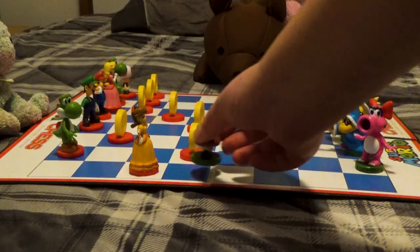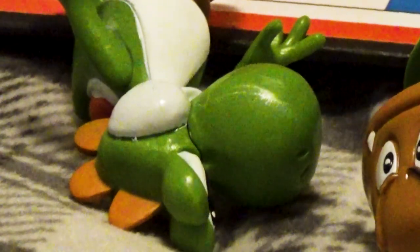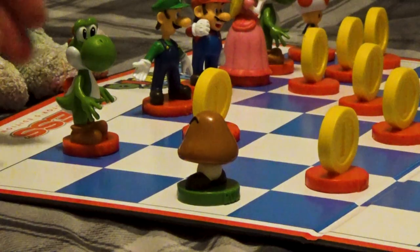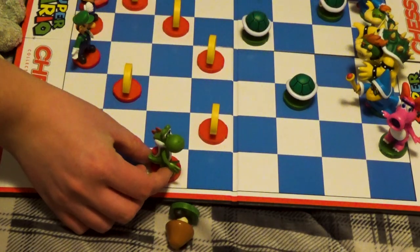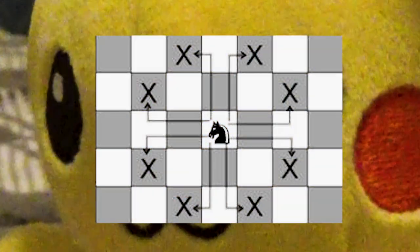Now that we've seen one of the most straightforward pieces, let's take a look at one of the more unusual ones — and coincidentally, one that the rook just took out back there. The knights, being portrayed by Yoshi and Birdo, are strange. They move in an L shape: two spaces in one direction, and then one space in an adjacent direction. It doesn't matter which of these directions you perform first, as long as they're done in one move, meaning the knight has a total of eight different moves that it can do at any one time.